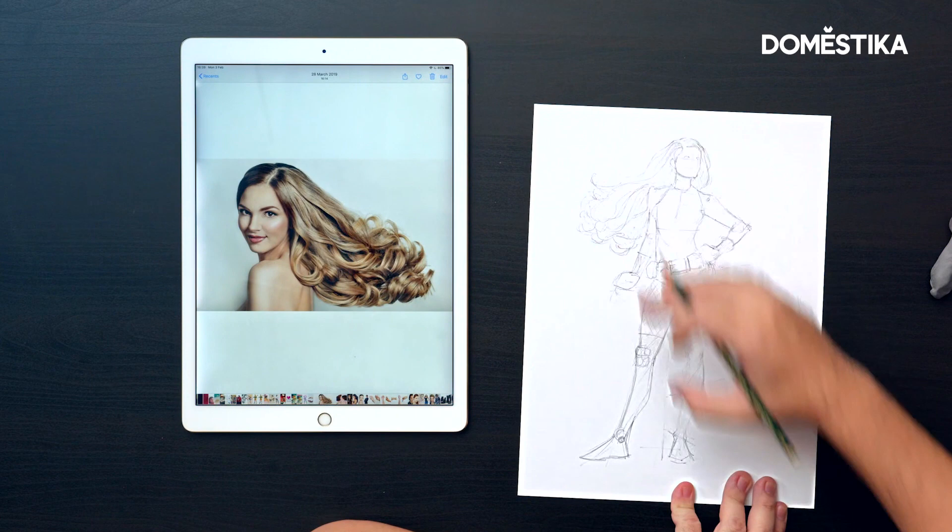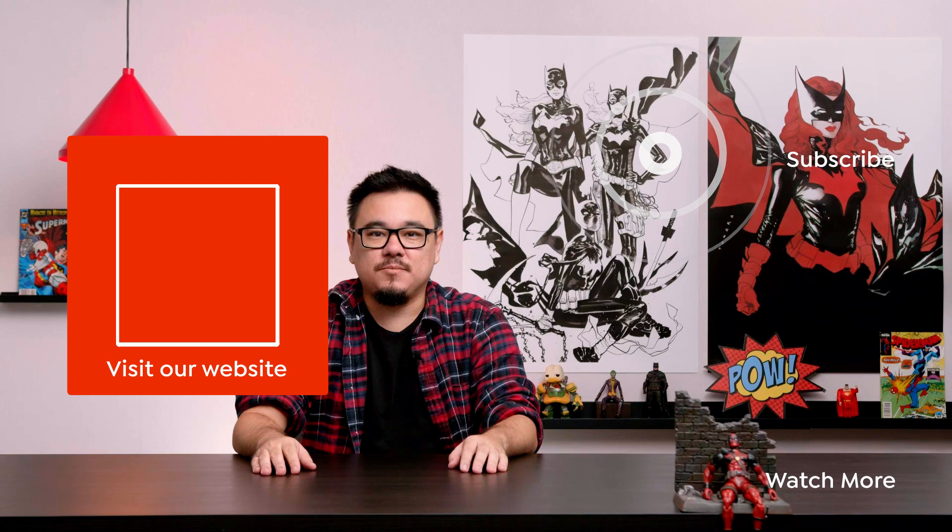I hope you enjoyed this video. Please subscribe to this channel. And if you want to learn more about me and my process, check out my course on Domestika.